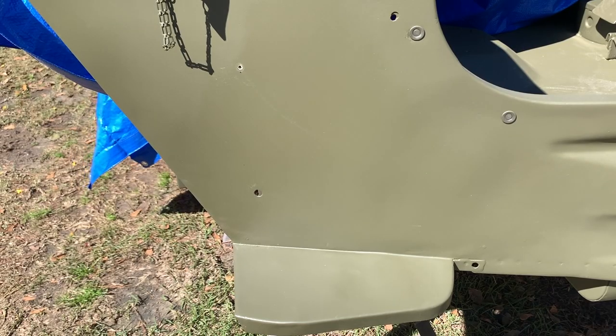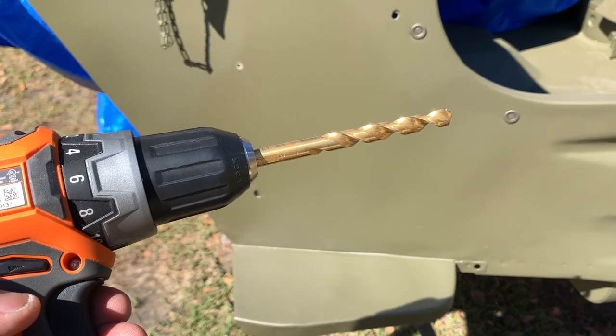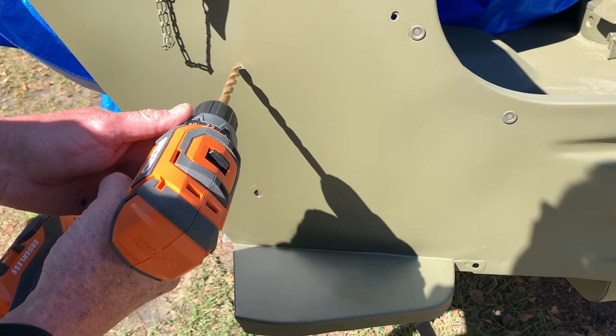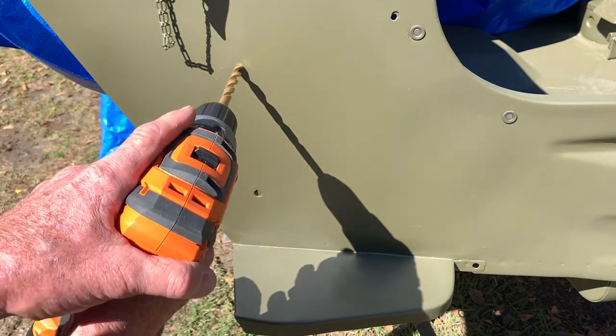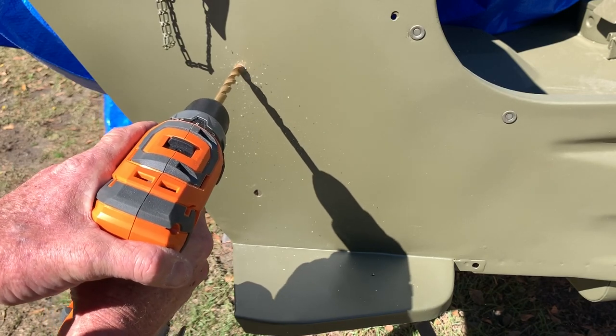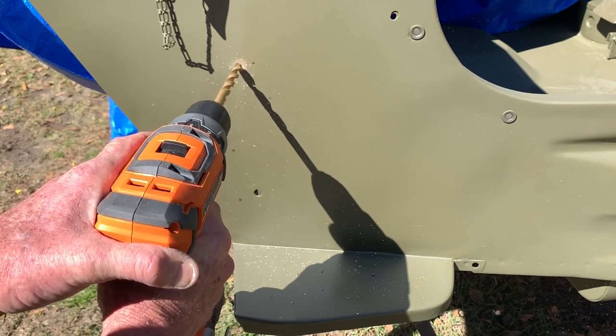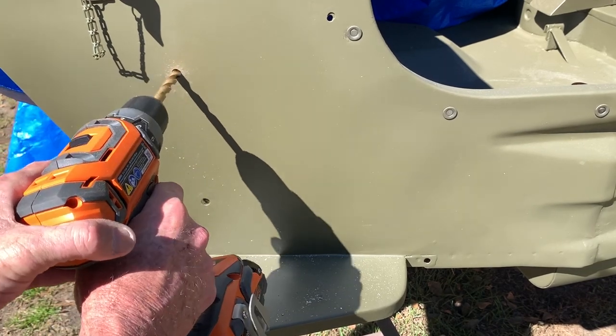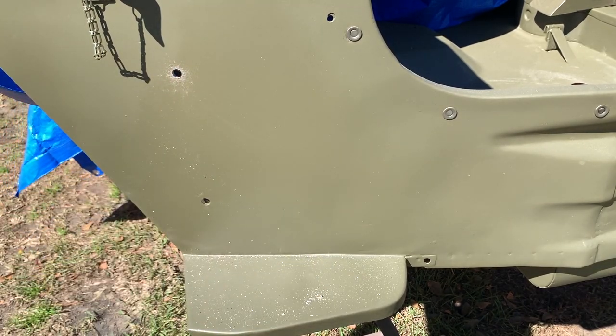I'll get out the 3/8 bit now — I've already double checked that it fits in the hole. The actual hole in the bottom is a little bit bigger than the 3/8 but I believe it's been wallowed out over the years. Go ahead and set it in the pilot hole and finish out drilling that hole to the 3/8 size. The pilot hole is going to enable you to keep that large drill bit right where it needs to be and it won't bounce around on your sheet metal.